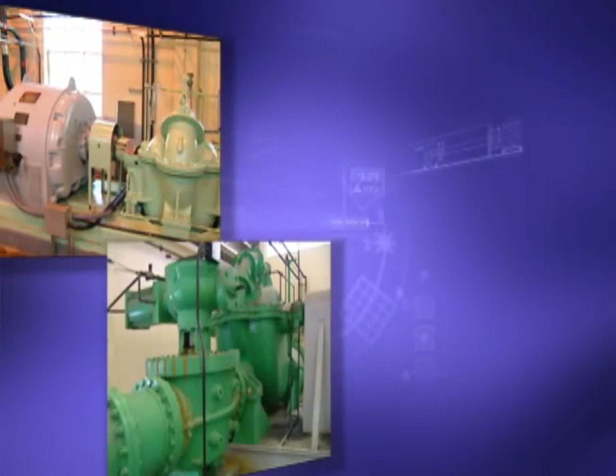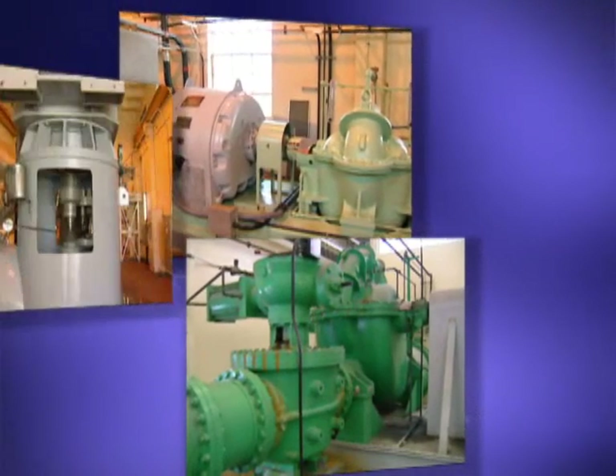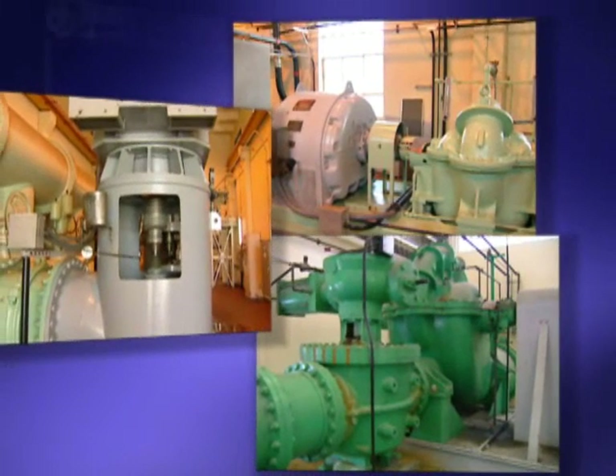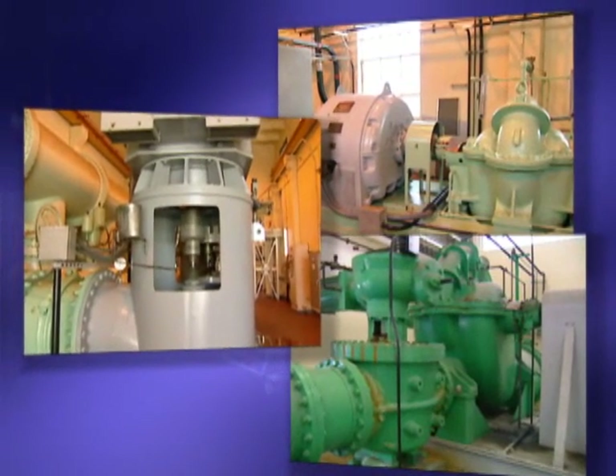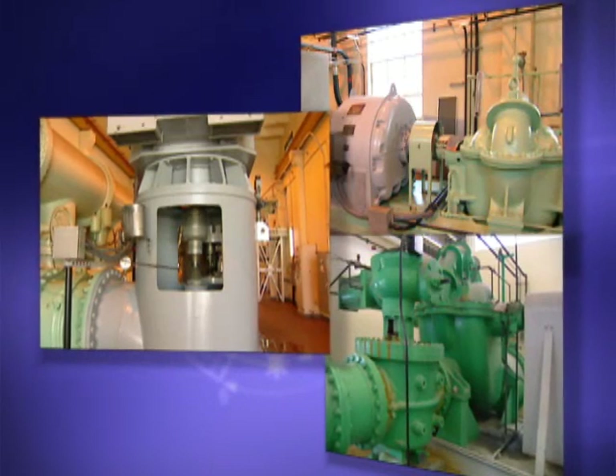Machinery alignment is all about money. The better your equipment is aligned, the smoother it runs. With RotoLine Ultra, you save money with greater efficiency, more uptime, increased energy savings, and lower repair costs.